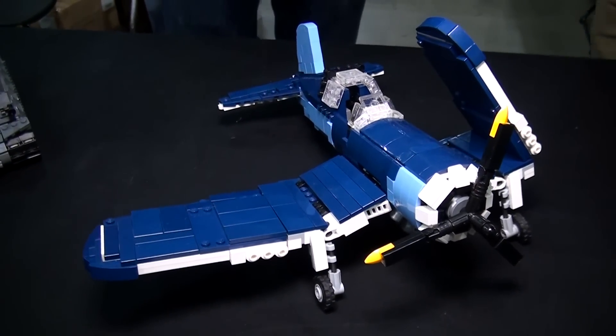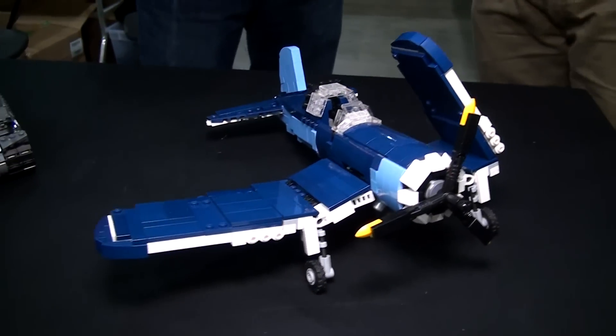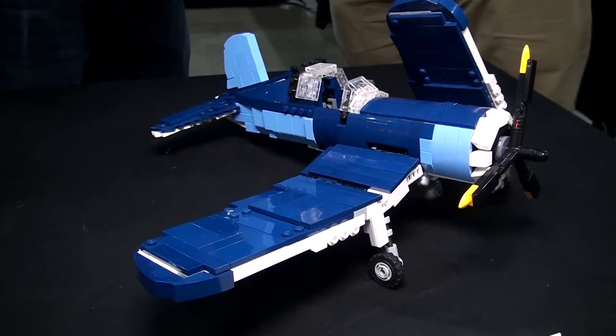So let me describe what they are and then we'll go into more detail on each one. This is an F4U Corsair, a World War II Navy airplane.